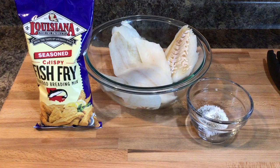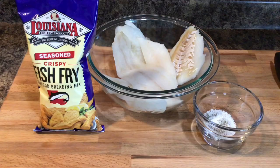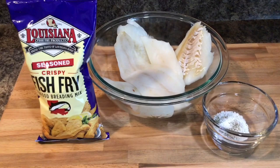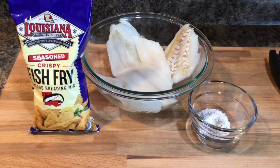Well hello everyone, welcome back to Connie's cooking channel — so glad you decided to join me. Today we are going to make some cod, fry it in a frying pan. We only need a few ingredients. I have some salt and pepper in this container, and we're going to use Louisiana Crispy Fish Fry as our seasoning mix.